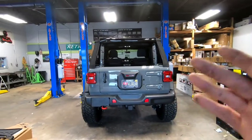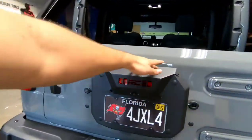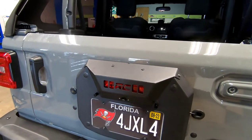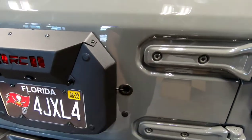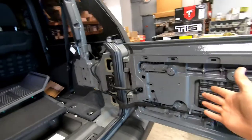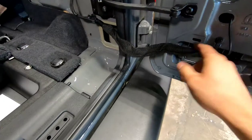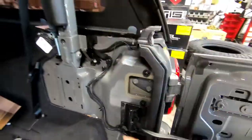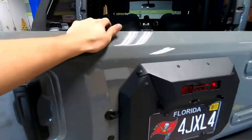I got the spare tire delete kit on already. It takes off the whole big bracket that holds your spare tire, and then you mount this delete kit. I got the third brake light wired in, the reverse camera wired in, and these lights here that I had to run a new wire for — everything else was pretty much already there. I make this thing look factory — I ran the wire through the loom so you won't see it when you open the tailgate, and got it zip tied into the grommet into the tail light for license plate signal.